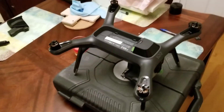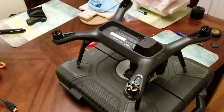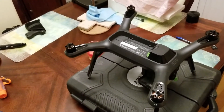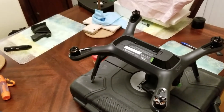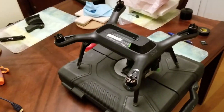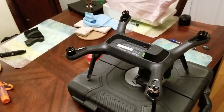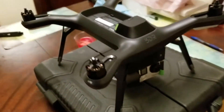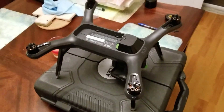Today we're going to fix my Solo 3DR. This thing has been giving me the solid orange light on the drone and it won't let me factory reset. The controller just says waiting for Solo and nothing will happen. I can't pair it, I can't reset it, nothing's going on. The gimbal is responding when it's on, but other than that it seems pretty dead.